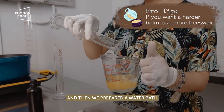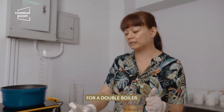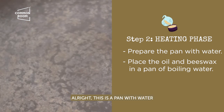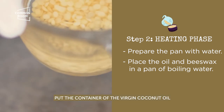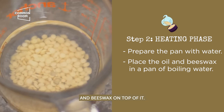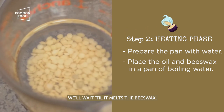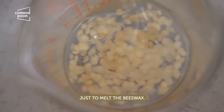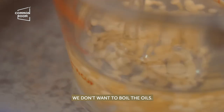We've prepared a water bath, or a double boiler. Step two: heating phase. This is a pan with water, and what we'll do is put the container of virgin coconut oil and beeswax on top of it. We'll wait till it melts the beeswax. The objective is just to melt the beeswax — we don't want to boil the oils.